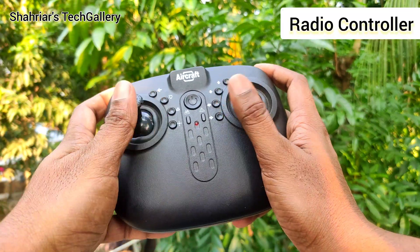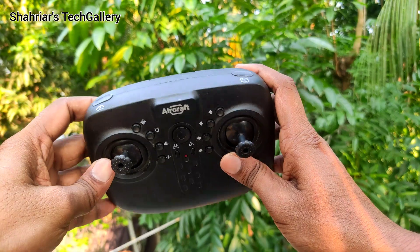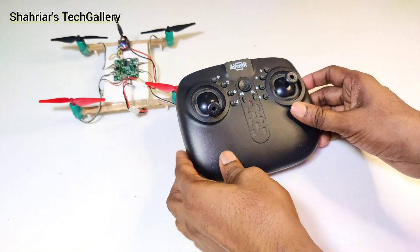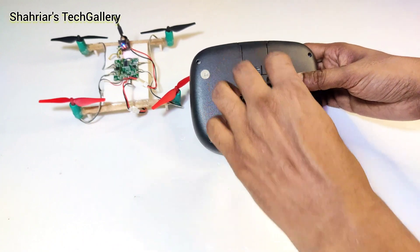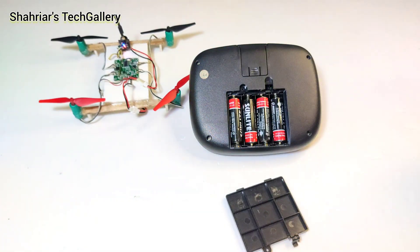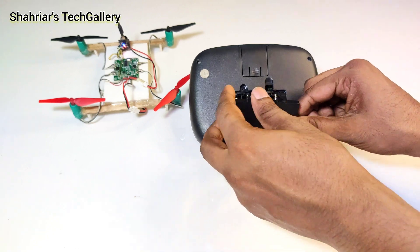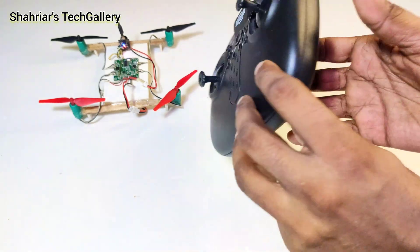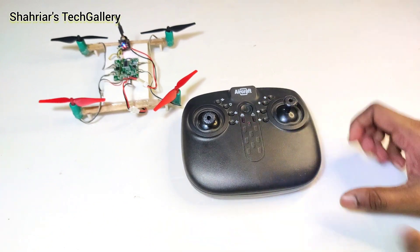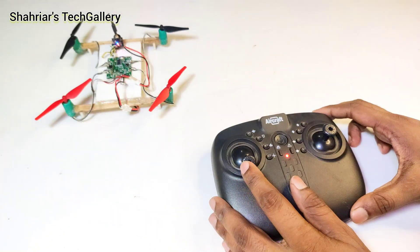For this drone I use this radio transmitter. This is a CPS transmitter. I connect 1.5 volt AA size pencil batteries with the transmitter. And turn it on, then push up the throttle.